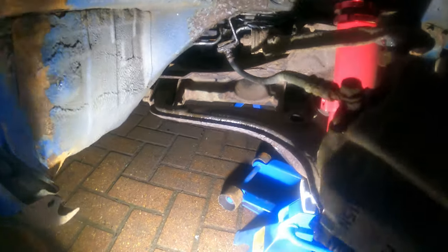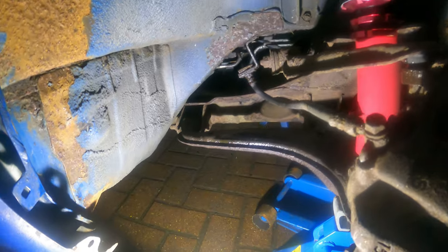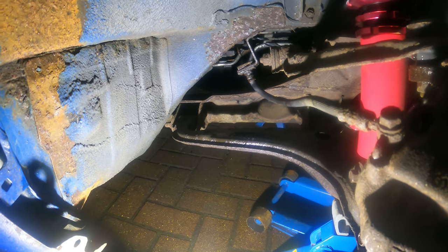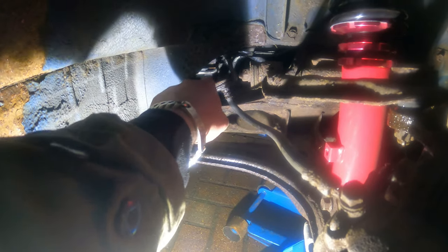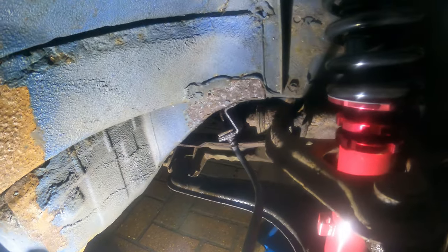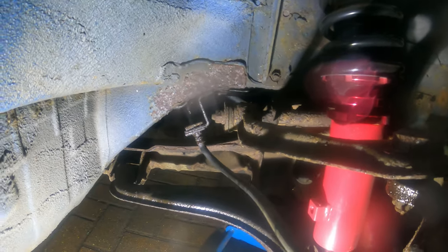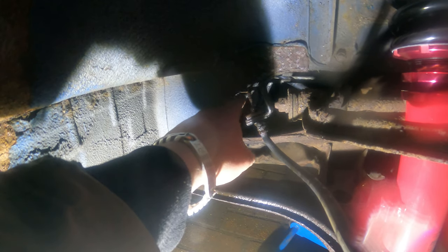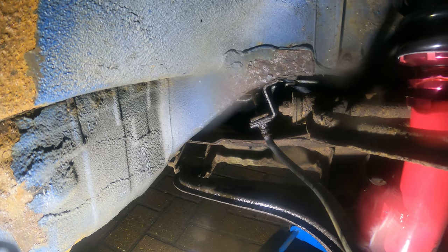Unfortunately folks, we also have a leak on one of the hard lines, so this episode is going to be longer than expected. You can see it clearly — pump away and there you go, a couple of spots where it stops leaking. Basically we are going to need to replace the line from here to wherever this fitting goes. So the fun continues.